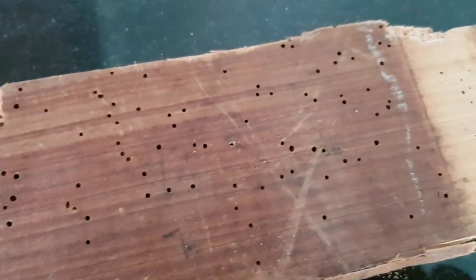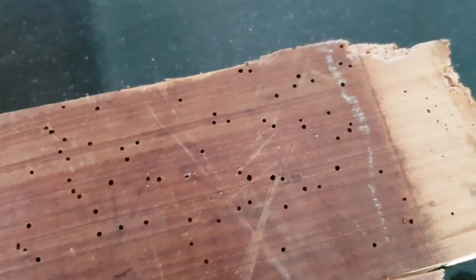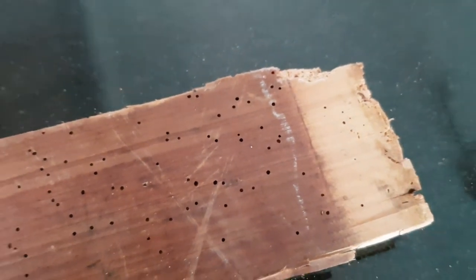In extreme cases you sometimes see pinholes on the top surface of the floor before a test sand. Although rare, in that situation you can expect to find some pretty extensive damage.